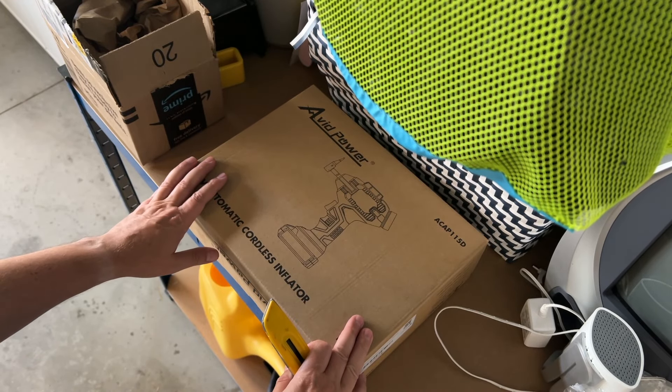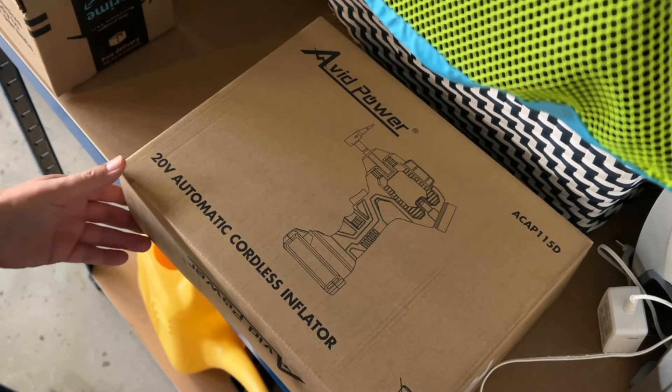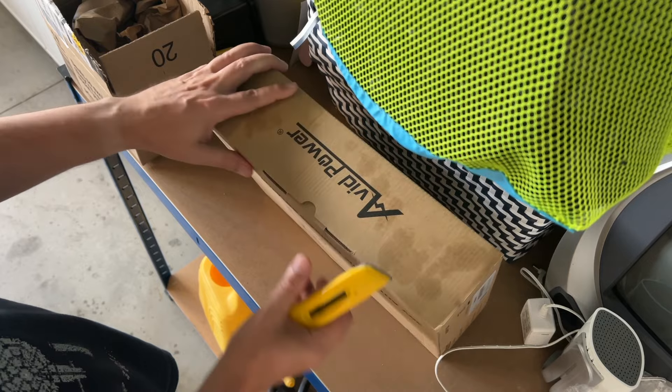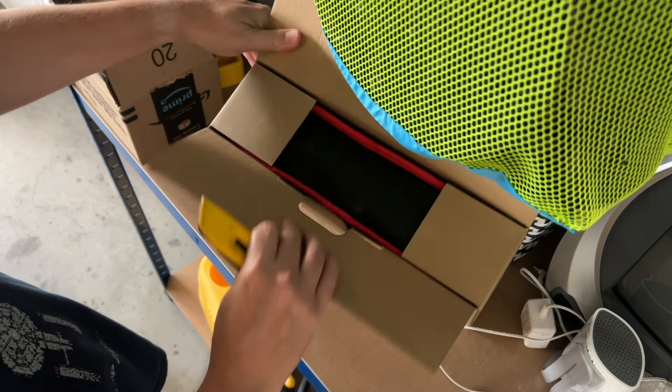Alright, hey everybody. Just got the Avid Power automatic cordless tire inflator compressor. This is what it looks like — I have not opened it yet, but let's take a look and see what we get when we open it up.